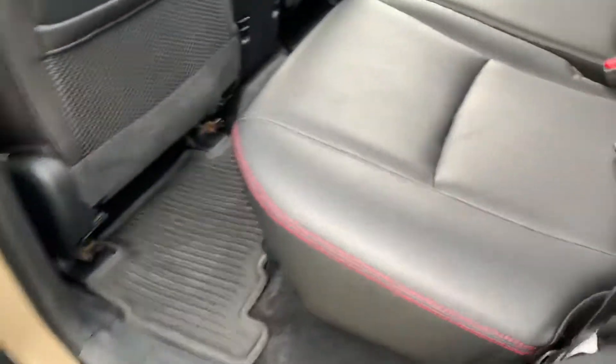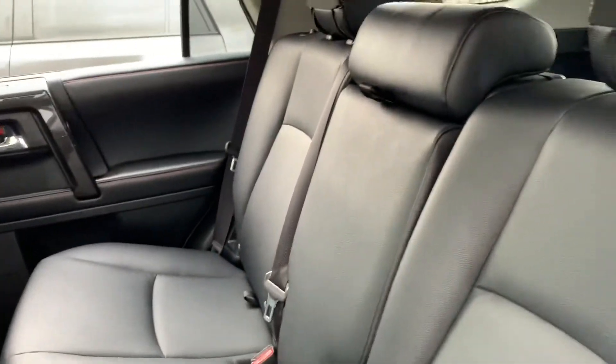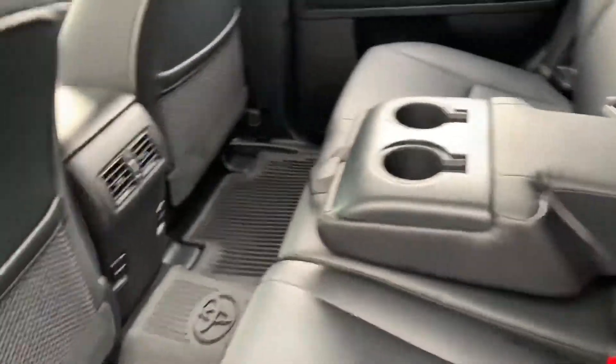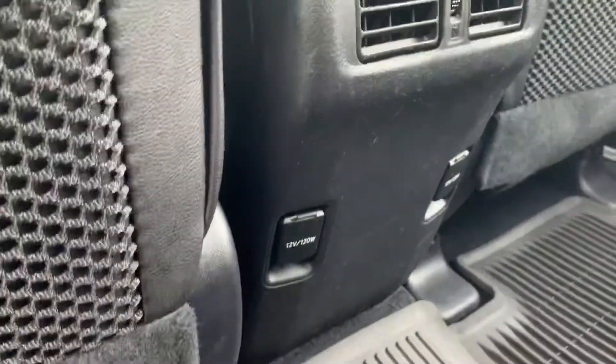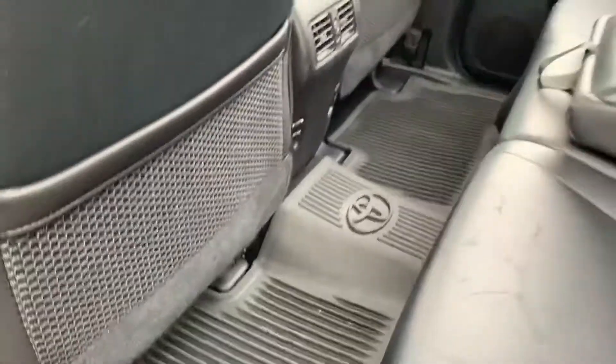Like I said, the inside is really, really nice. Back seat doesn't look like it was hardly ever sat in, if at all. You've got two more 12-volt power outlets, rear air vents, all-weather floor liners.